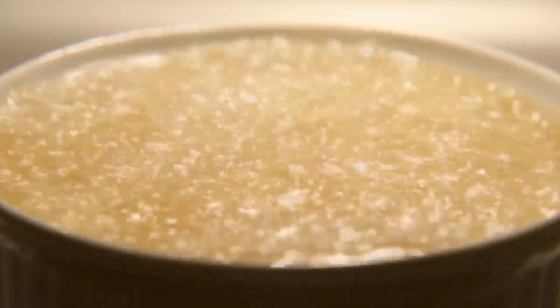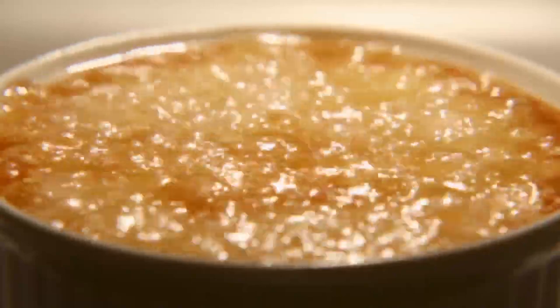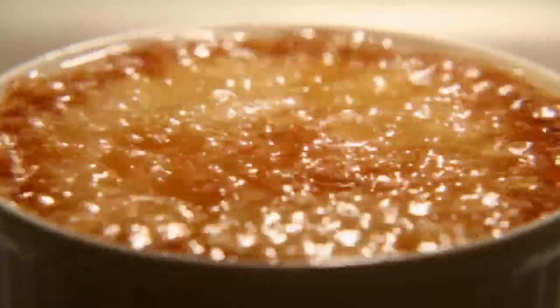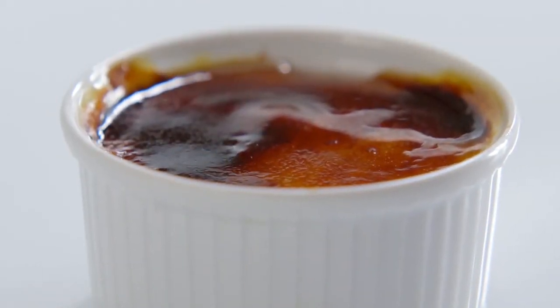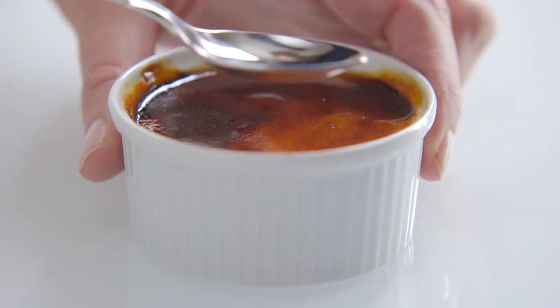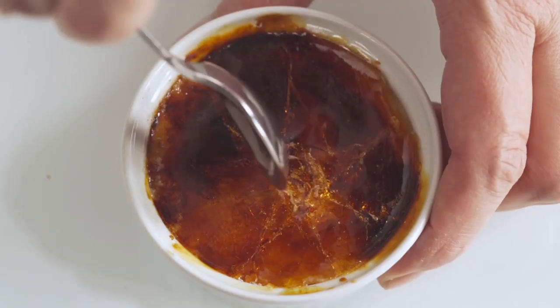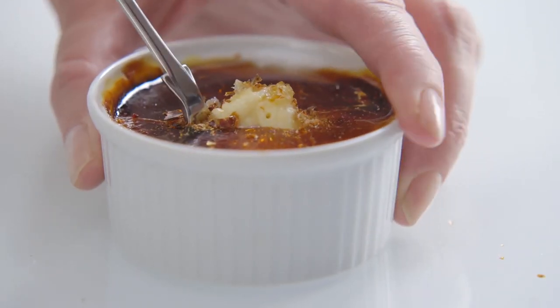You can caramelise the sugar with a blowtorch, but we think a hot grill is much less bother. It'll only take about four to five minutes. Leave to cool and chill in the fridge until needed. Tap the caramel, then dig down and enjoy the crunch with the creamy chilled custard underneath.